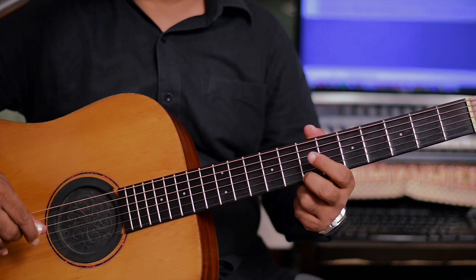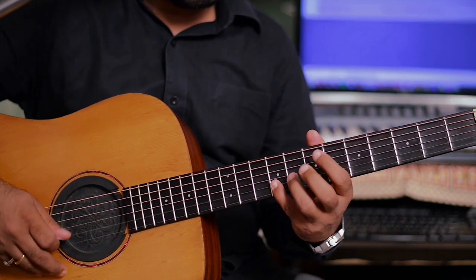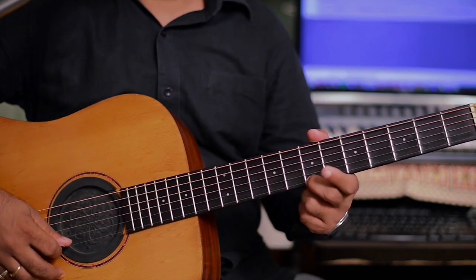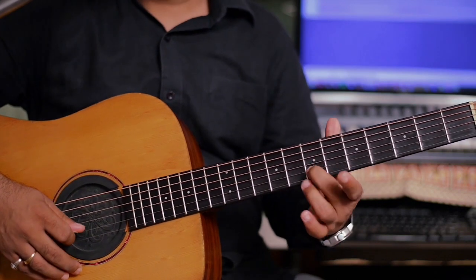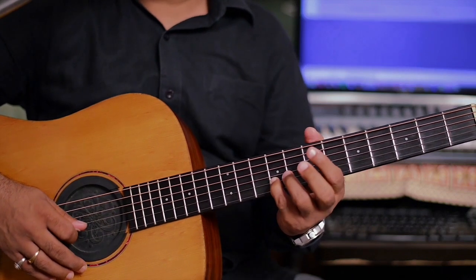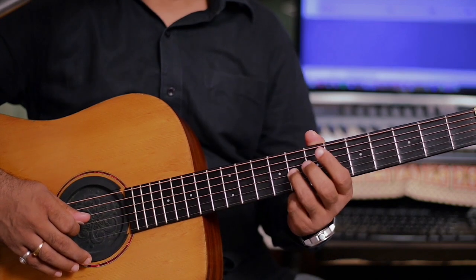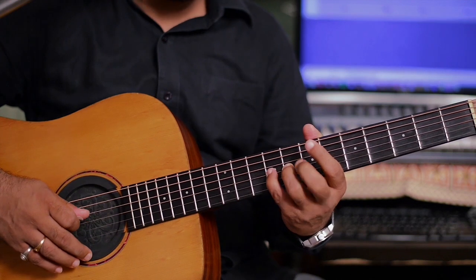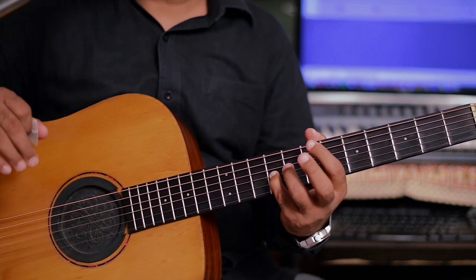Now, here in the fourth loop: double stroke. In the same place — 7th fret, 1st string, double stroke; 2nd string, 7th fret, double stroke; 9th fret, 2nd string, double stroke; 3rd string, 8th fret, double stroke; and 9th fret, 3rd string, double stroke.